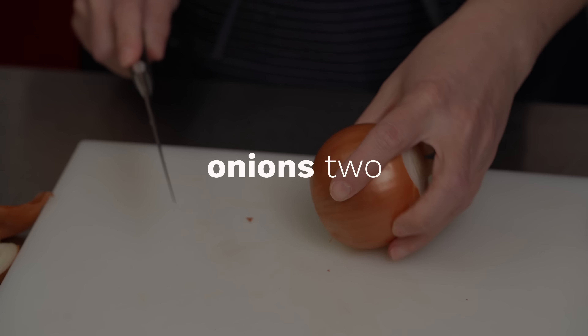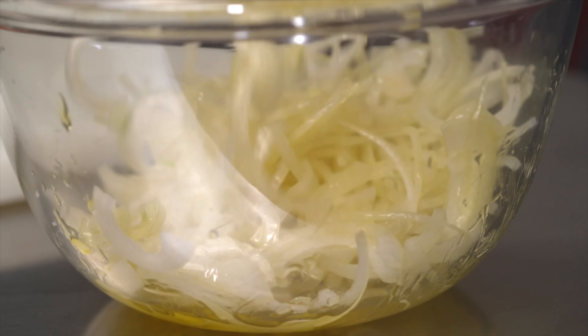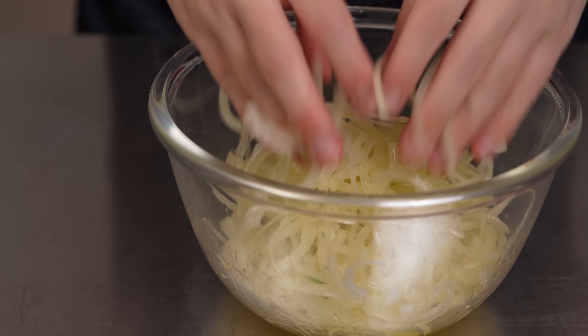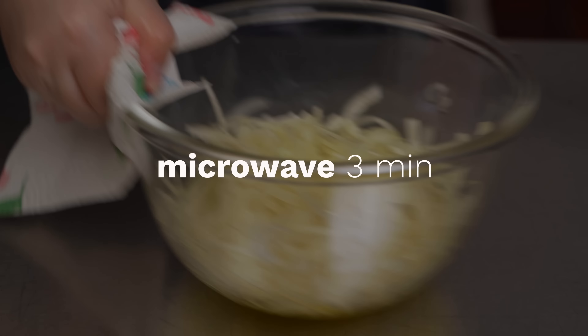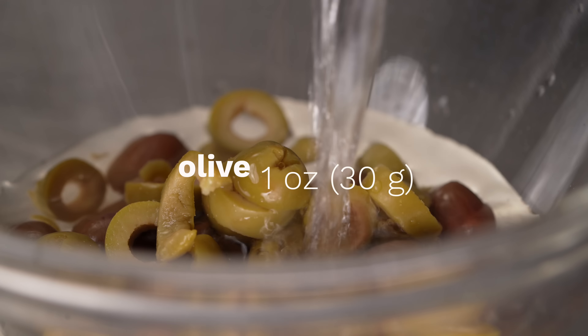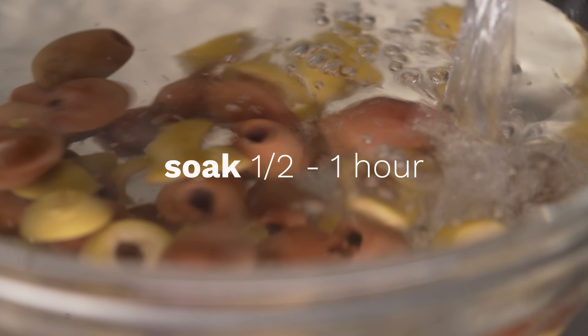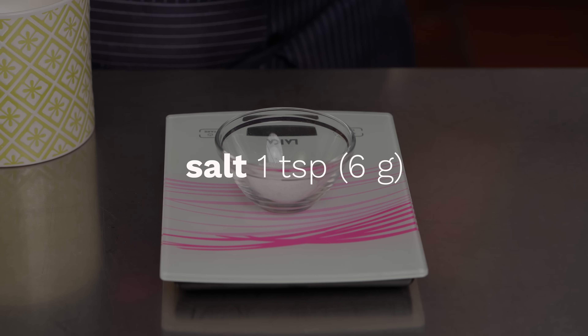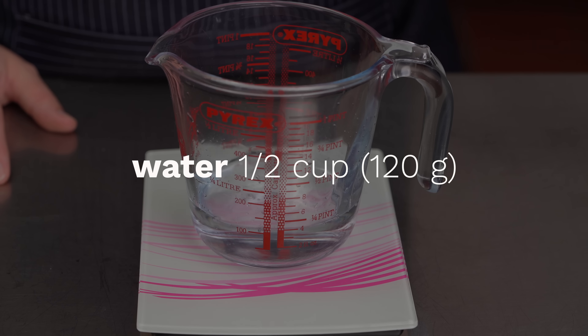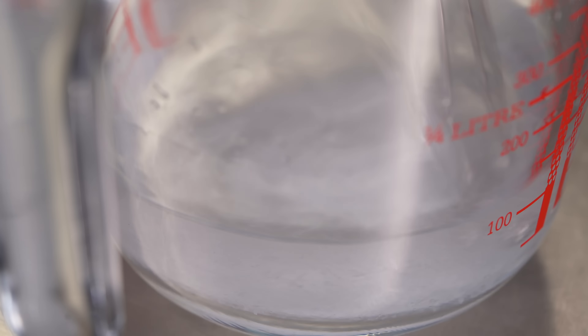We'll make one focaccia with onions and olives — truly a classic. We cut two onions into slices, add olive oil, and microwave for three minutes to precook them, which makes them more digestible. For the olives, we soak them in water for at least half an hour to let them purge any excess salt. Finally, we'll prepare the brine. The brine is another characteristic of focaccia genovese — it's simply water with 5% salt. The brine will give the focaccia fingerprints that classic pale color, which contrasts beautifully with the golden surface.